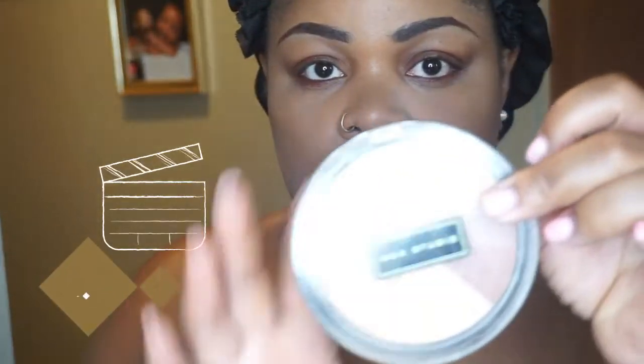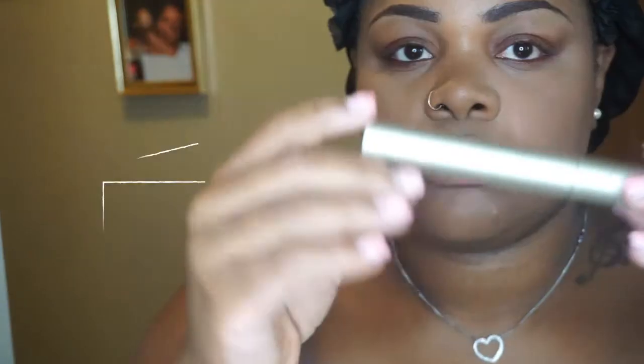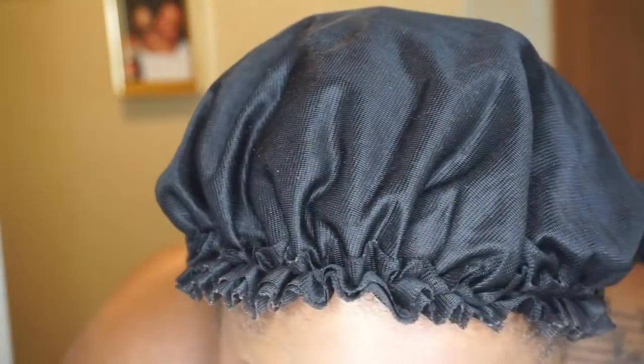I'm just changing the lighting so you can see I'm not looking crazy. I'm going in with some MAC Studio bronzer, going around the entire face and giving myself a little shimmer because her look is really glowy. I'm using Ilia mascara — I think that's how you pronounce it — just going in on these eyelashes. I'm slowly coming to life — I know y'all are like 'finally, some color to your skin!'